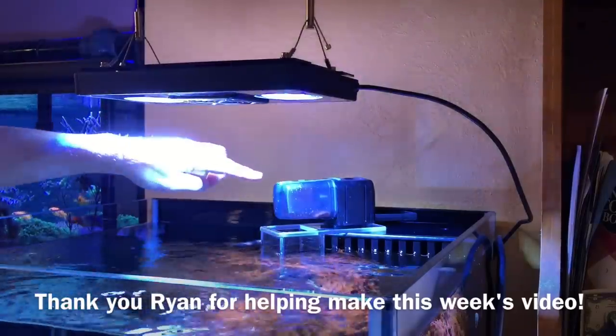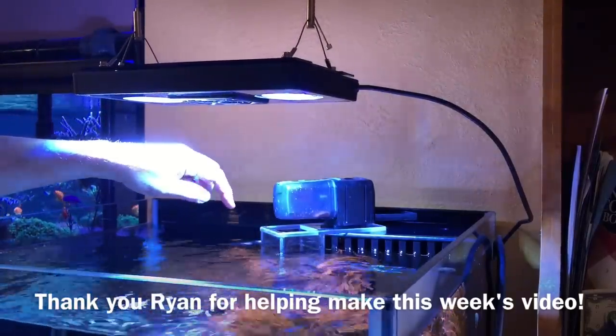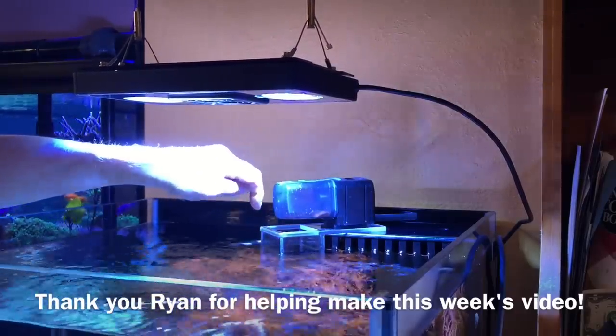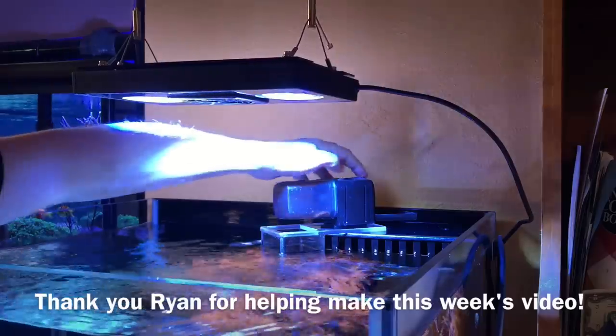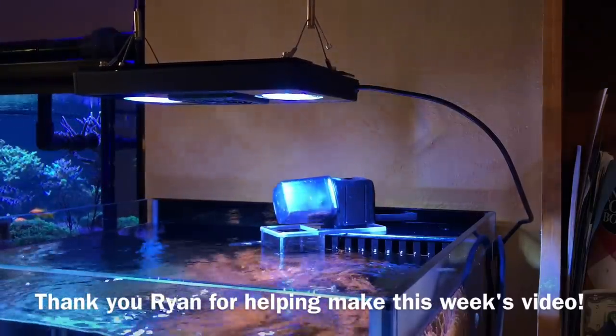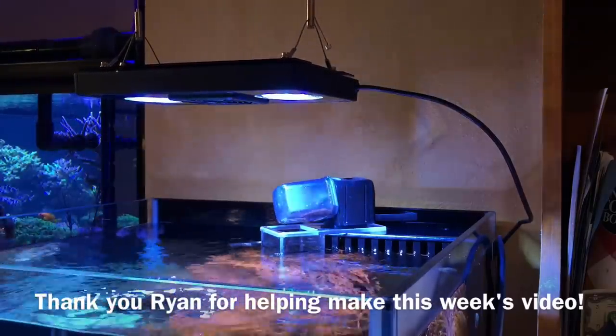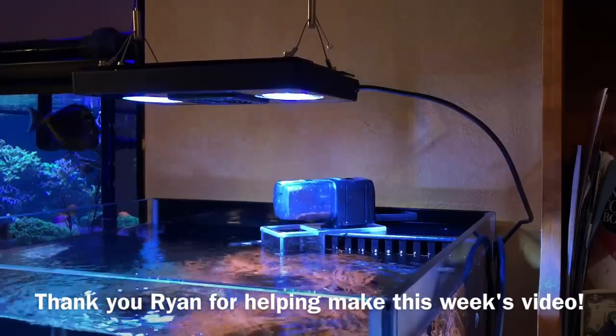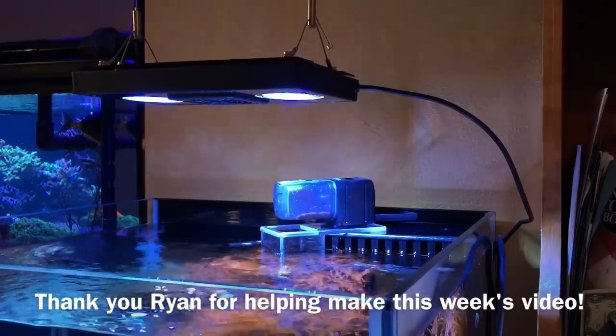This is the Eheim feeder and it drops in food once a day for the clownfish if I'm not around to feed. It goes through this acrylic bracket I build, and that traps the flake food on top so the food won't go straight down through those teeth. That was the worst demonstration ever — nothing came out. I'll have to do it again. Eheim!